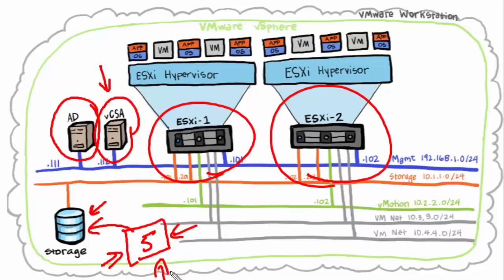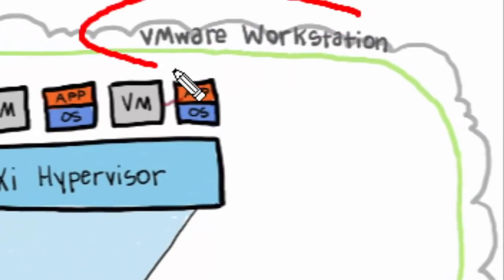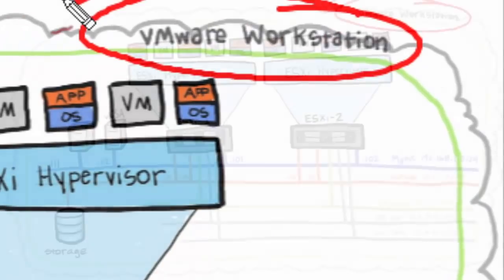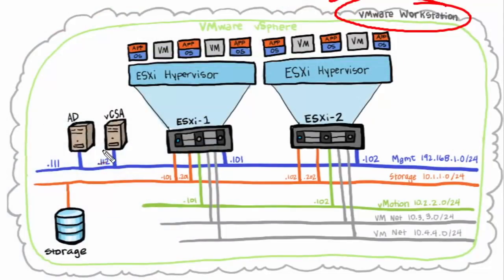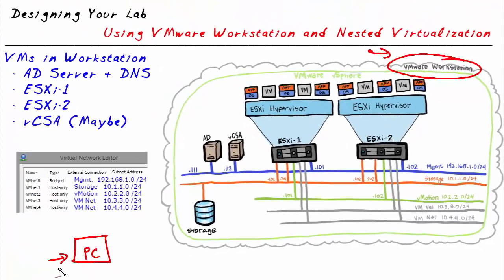How do we get this lab environment up and running without all the physical gear? One solution is to set up a virtualized environment. To do that, we're going to use VMware Workstation as our type 2 hypervisor and build our entire virtualized lab environment inside it. The PC we're using is running VMware Workstation, and here are the details: it has an Intel i7 processor.